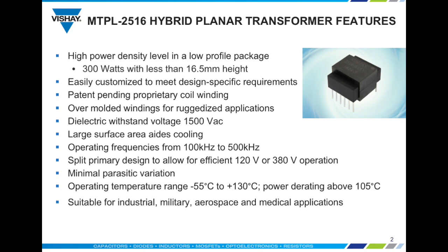Another feature is the large surface area which aids cooling. Standard operating frequencies range from 100 kilohertz to 500 kilohertz but these can be extended or customized if required. The split primary design is flexible to allow for efficient 120 volt or 380 volt operation. Leakage inductance and other winding parasitic variations are minimal due to the construction method of the planar coil.